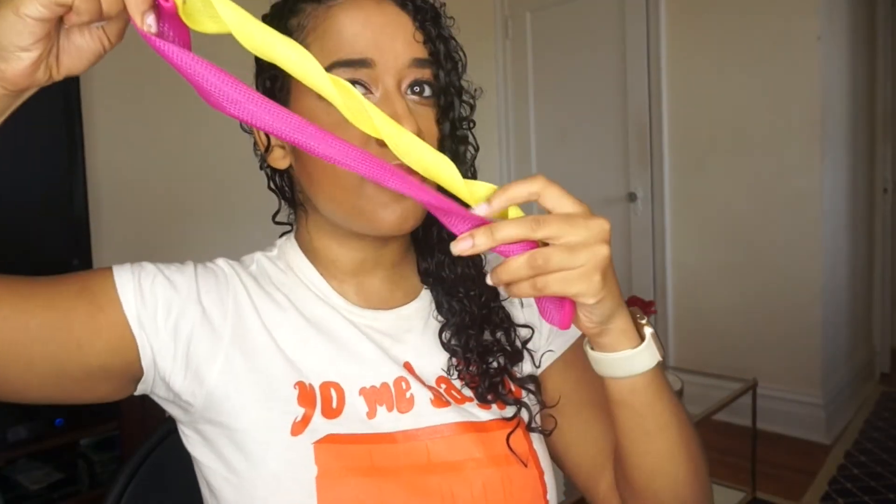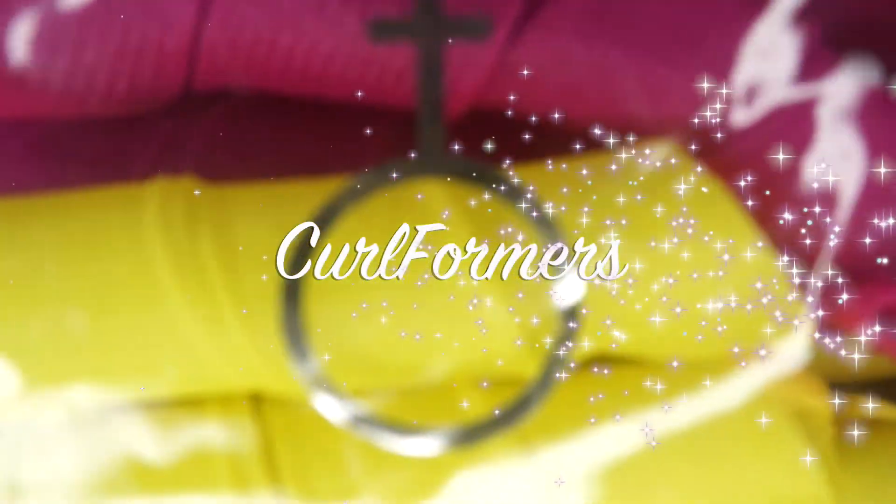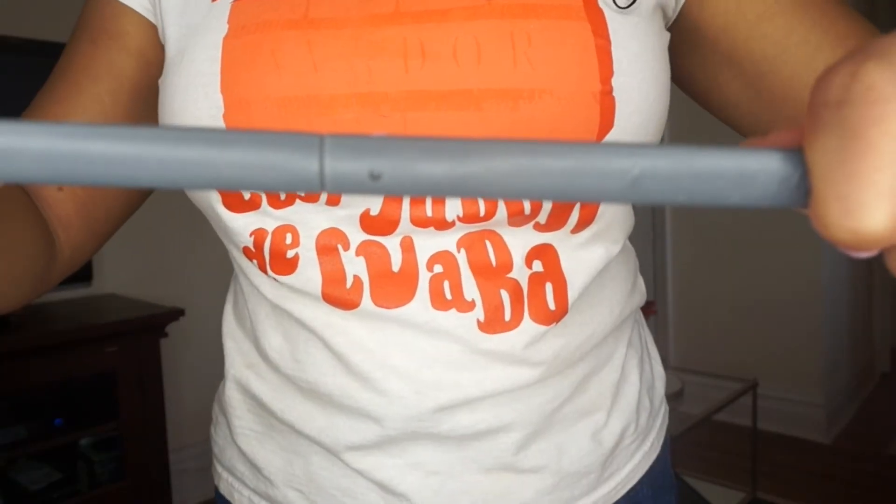Do you guys know what these are? Well, these are called curlformers. They come in this package like this and it brings a hook that snaps together like this.